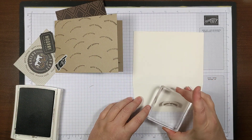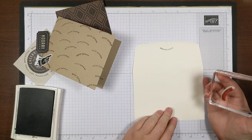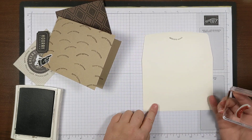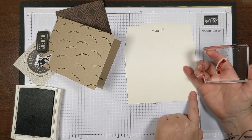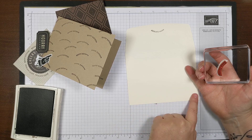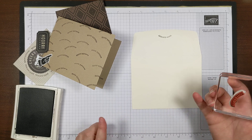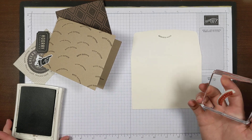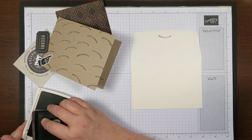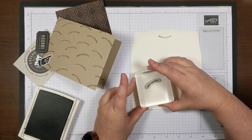Let me grab the envelope I set aside and put a stamp on the flap. If you're going to mail these, it's okay to stamp on the back flap. Just try not to stamp down at the bottom of the envelope, because that's where they put a barcode to facilitate machine processing through the mail. I try to put it next to where I would address it.